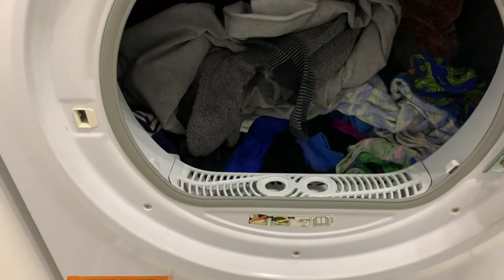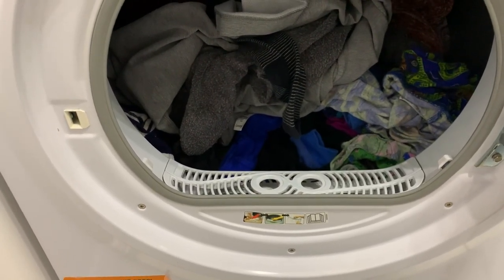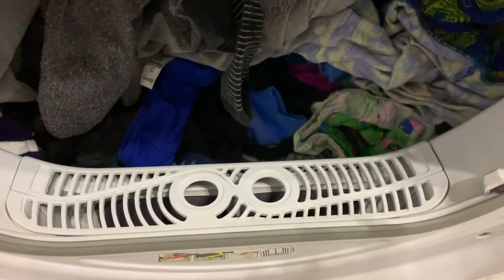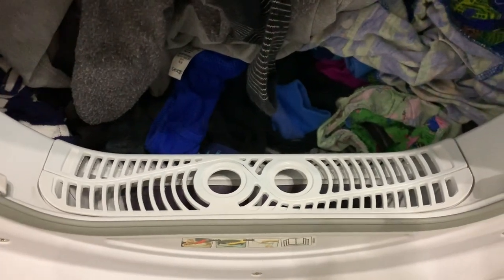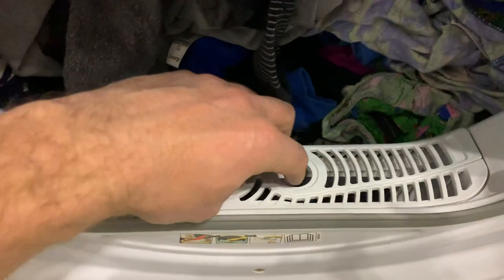I thought, you know what? Stick it. I'm that fed up of it. We're going to throw it away. We're not even going to bother having it fixed. We're just going to throw it away. Now here's the fault. Bearing in mind, I'm not an expert on manufacturing tumble dryers, but I spent 25 years making gaskets, so I think I probably do know a bit more than they do.